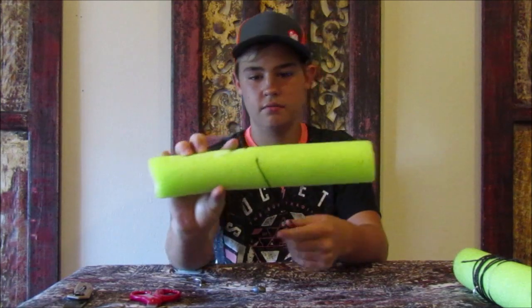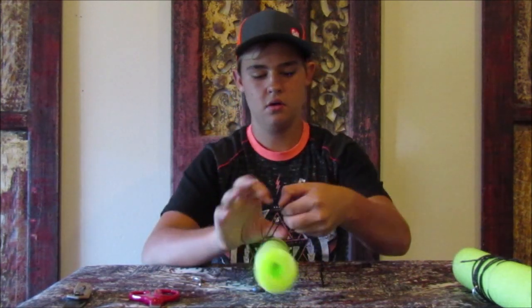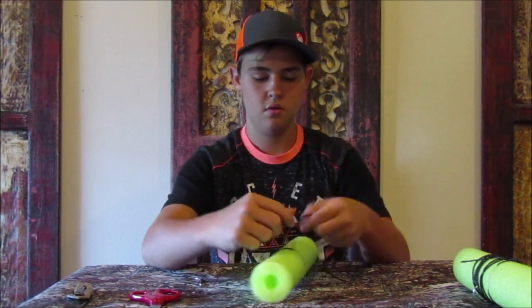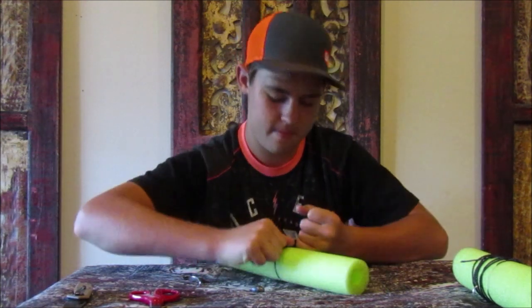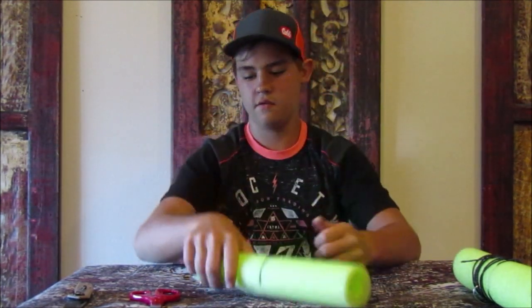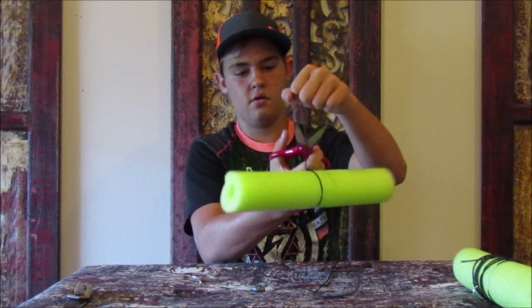I found it — my line sits perfectly down in there. I'm going to take my end and do an overhand knot, make it a nice knot. Just like that — that ain't coming off. I'm going to take the excess and cut it off.